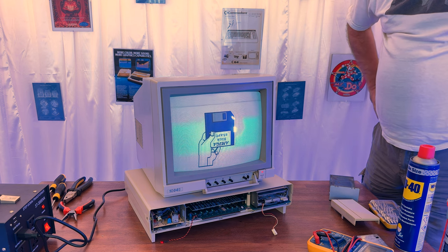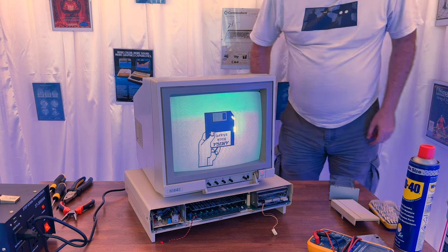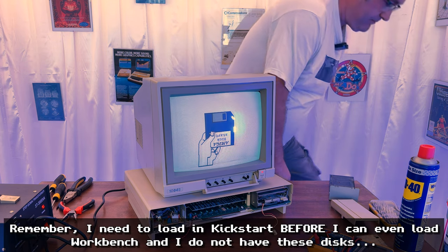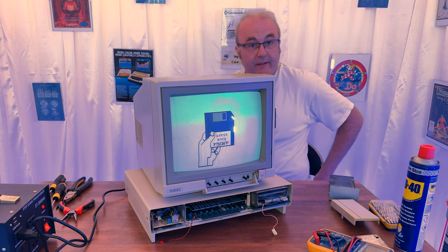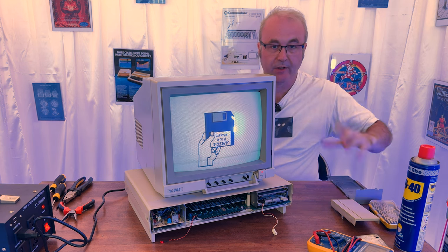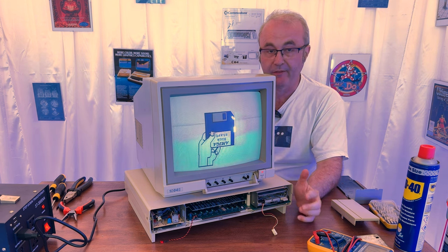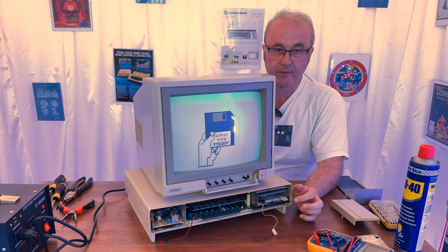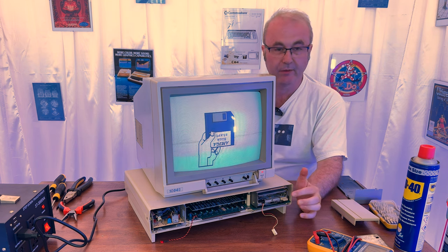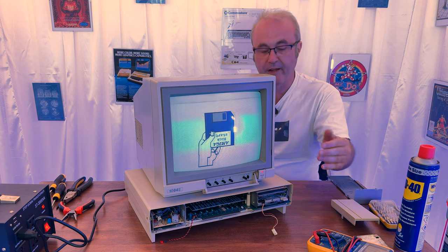I can't fully test this machine right now because I don't have the Kickstart disks. The only way I can get them is to use my Amiga 2000, which I have — we'll show that in another video. I'll need to get that set up, download the Kickstart disks, write them to floppy disks, and then plug them in here. That's something for a future video. I'm pretty certain it'll work — it's asking for the disks, the disk drive is working, and then you put in Workbench and you have a working Amiga 1000.